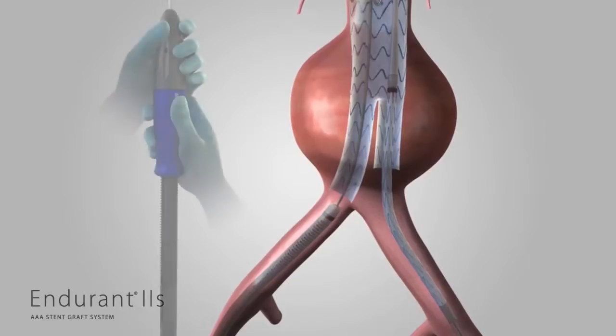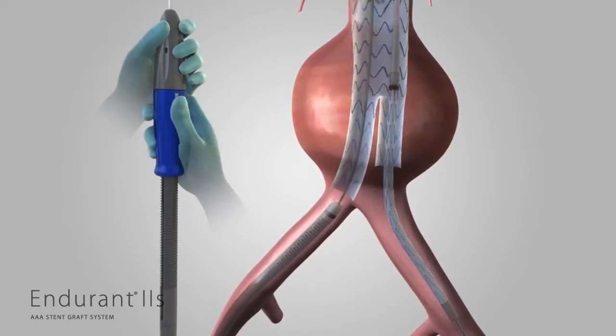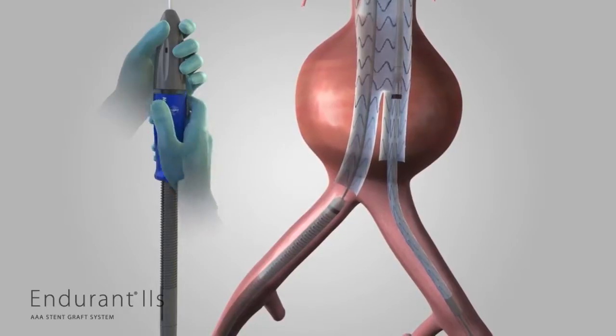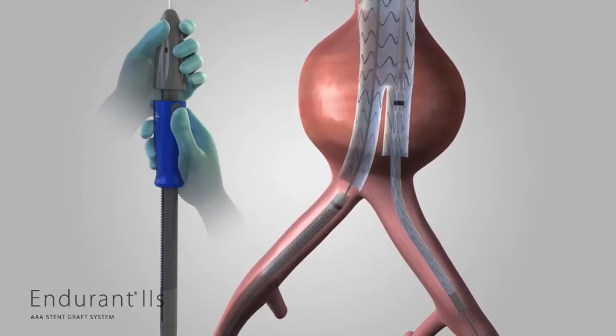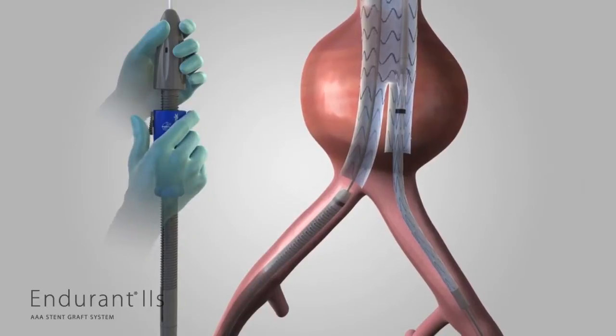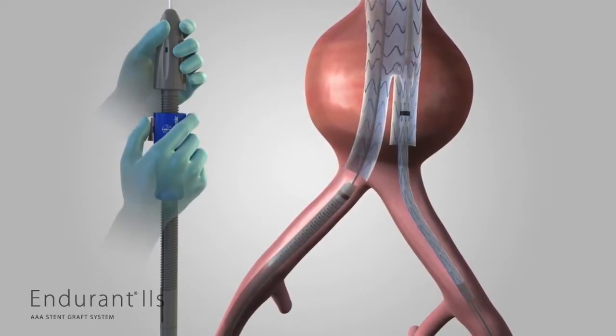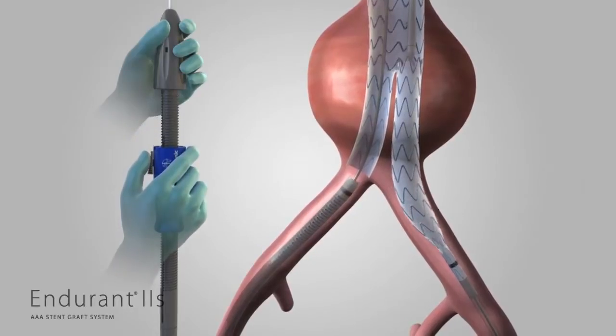Hold the front grip of the delivery system stationary. Then, slowly withdraw the graft cover with the other hand by rotating the slider counterclockwise. At any point, use your thumb to pull the trigger on the slider and pull the slider back all the way to finish deploying the stent graft. Remove the iliac delivery system.